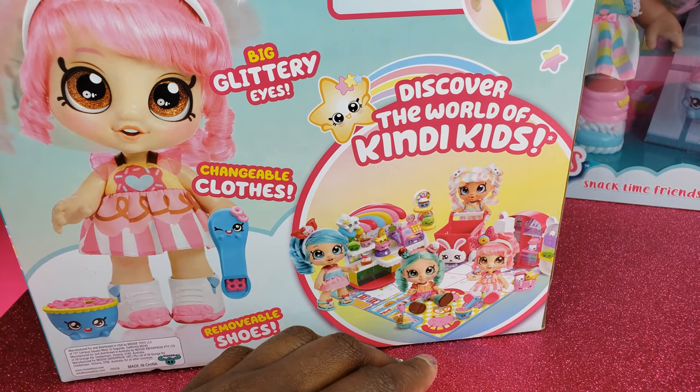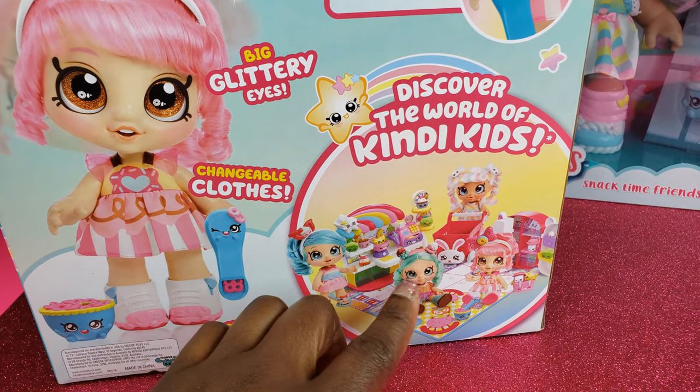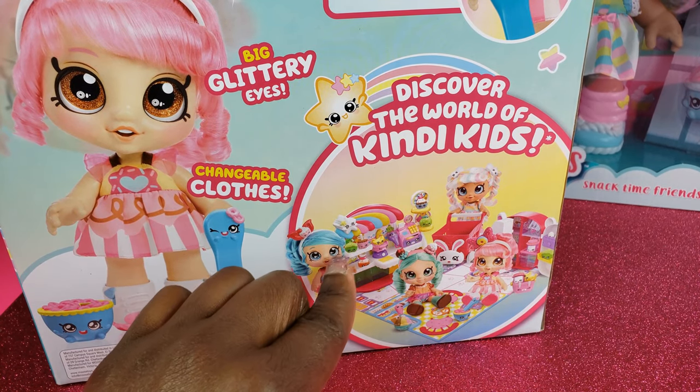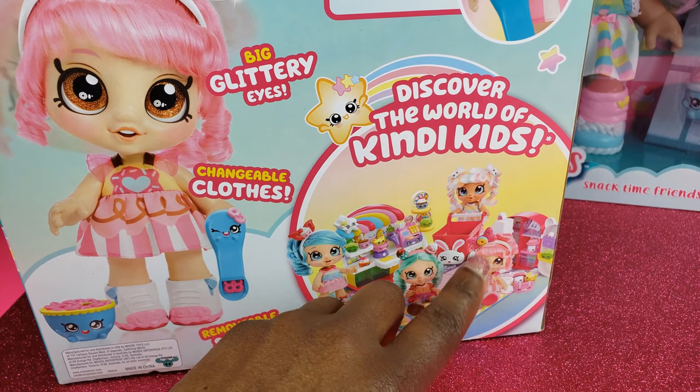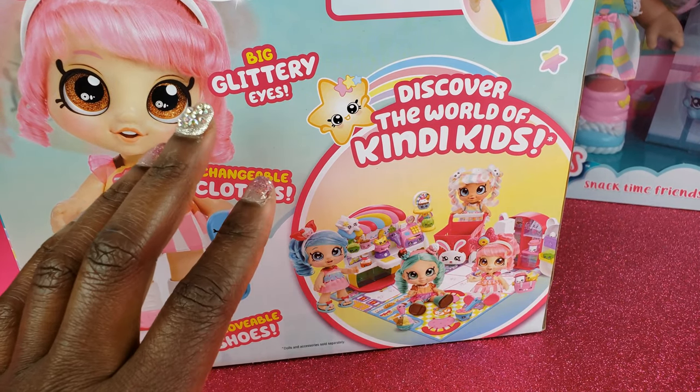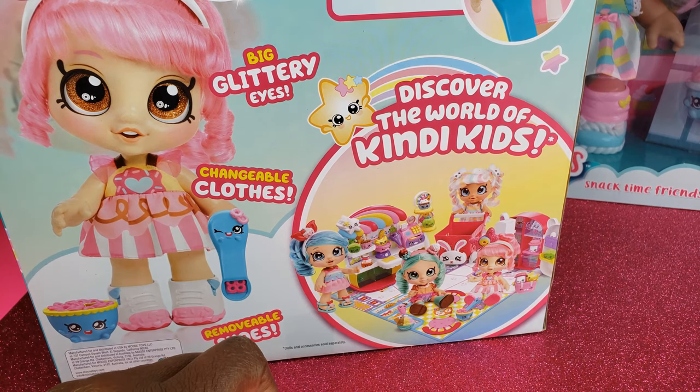I'm really excited to see what these girls are all about. There are a total of four dolls in this particular set, and the two that I got are these two right here, but there are a couple more as well. So guys, let's go ahead and get to unboxing.